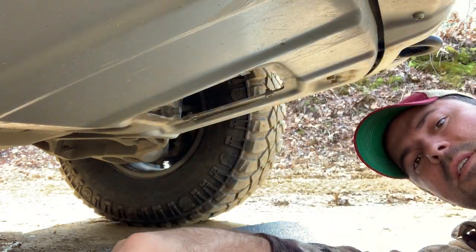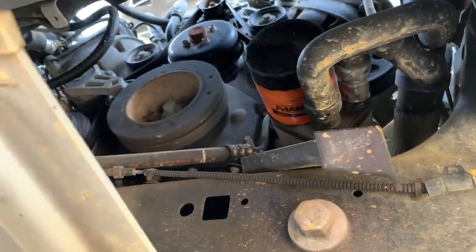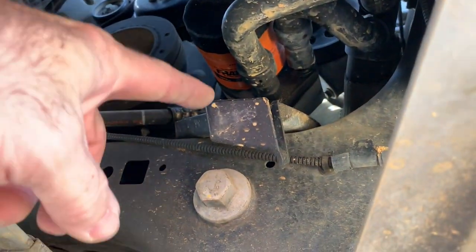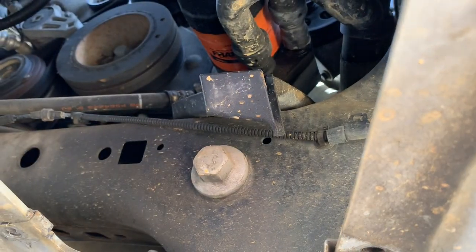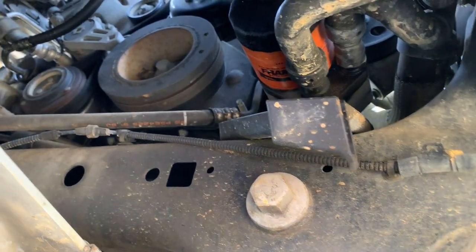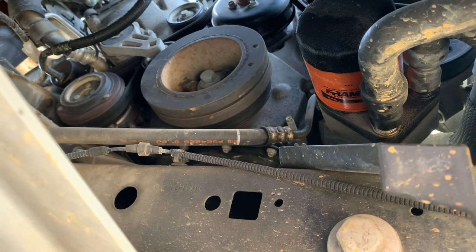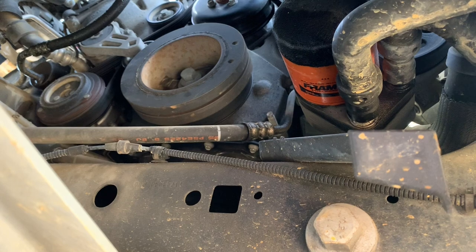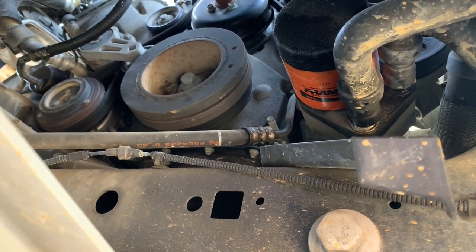With the skid pan off, you now have access to your oil filter. You can see the filter has a little drip reservoir — it'll drain overflow from when you're pulling the filter off because it's loaded with oil. We're going to wait for the rest of the oil to drain out, then slide the drain pan up this way before removing the oil filter.